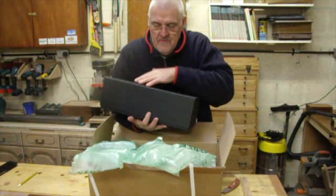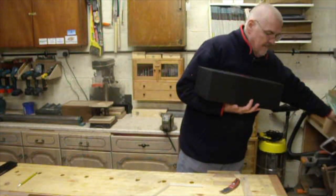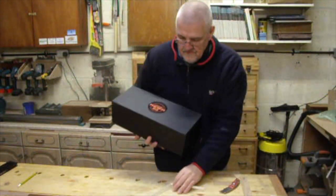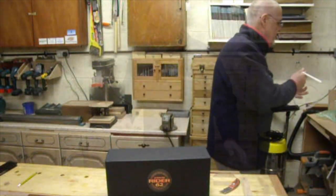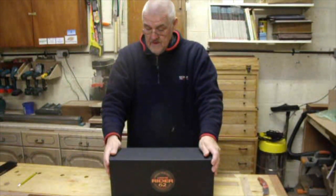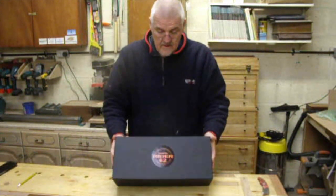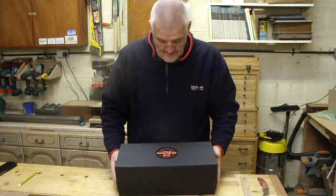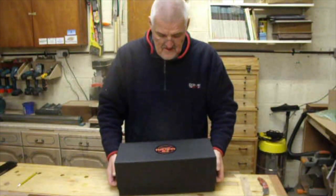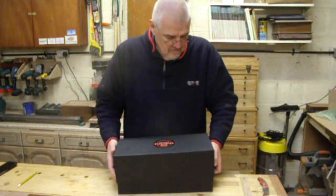Unlike the last one, which was a power tool, this is a hand tool. I bought it from Axminster Tools and it's a low angle jack plane. It's a Ryder, their own brand. It wasn't necessarily the cheapest brand around, but I went in and had a go and I quite liked it, so we ordered one.